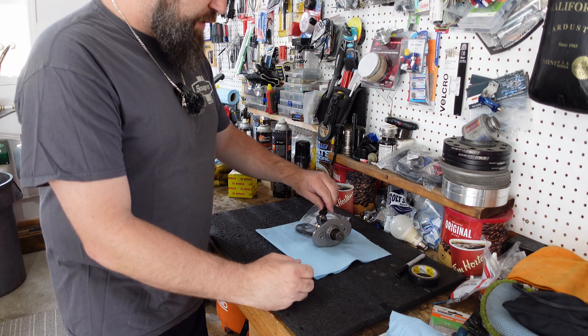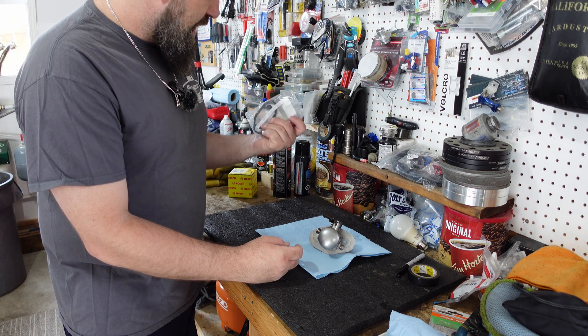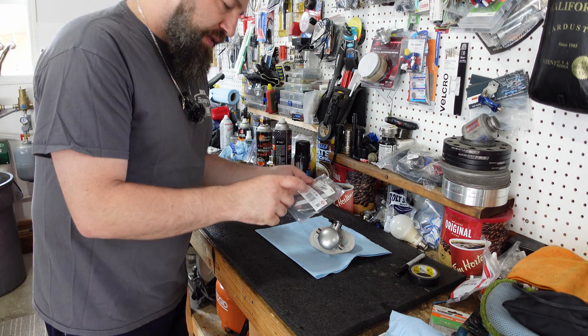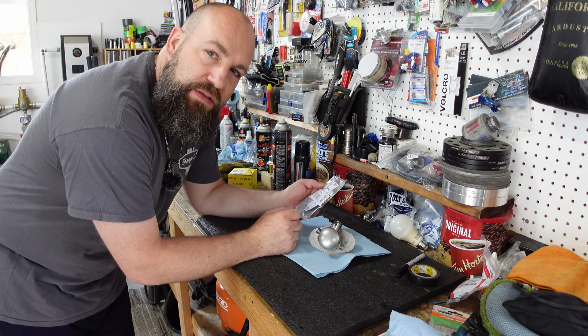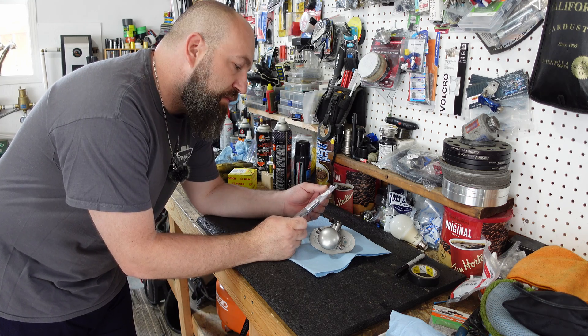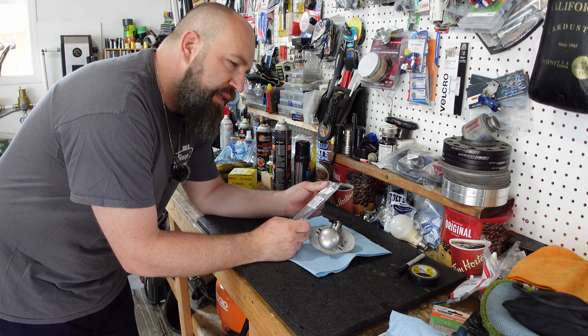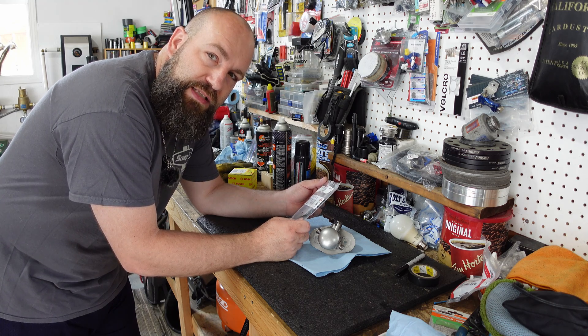So this is what we're working with. We've got a TU pump out of a newer Supra and we have a new gasket. My understanding is that the bolts themselves are going to be reusable so they're not one-time use. However, if they are aluminum, I may consider putting some Allen head style bolts in them just to make sure that they don't snap in the valve cover. That's the last thing I need.